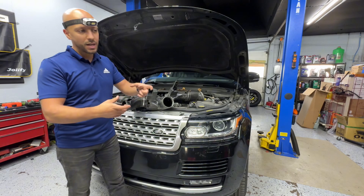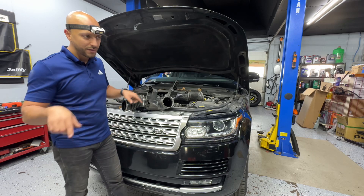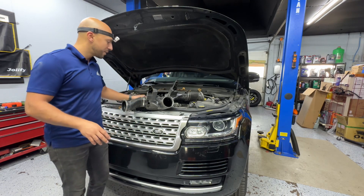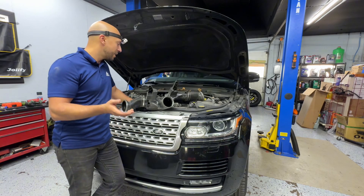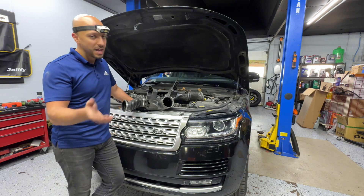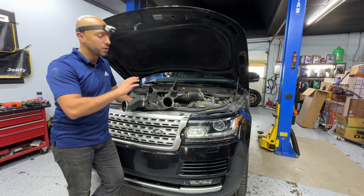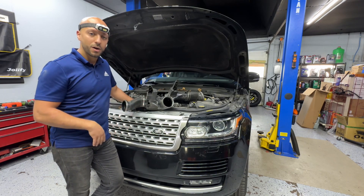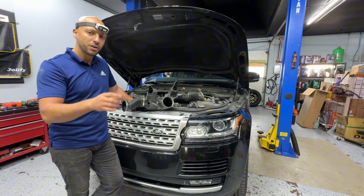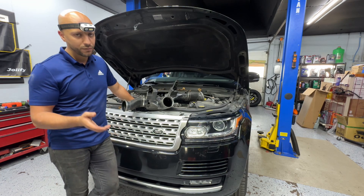It needs to be an advanced touchscreen scanner — I'll leave a link in the description. The scanner must have active functions or bi-directional controls as a feature. You read the VIN, access the car, and under diagnostics you'll find active functions, service, programming, or coding. You need active functions or service to recalibrate the throttle body — it's a very easy procedure if you have the right scanner.